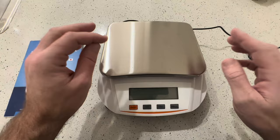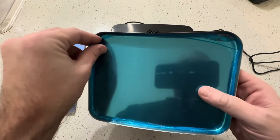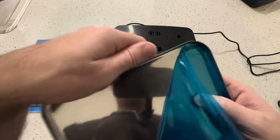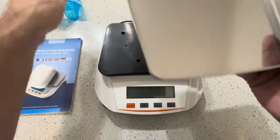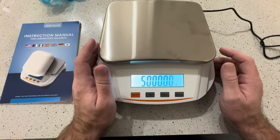One thing I will say — when you get this, make sure you peel off all the plastic. The top has a big one, but the one I didn't peel off the first time was this blue cover on the underside, and it really threw off everything I was weighing. So make sure you peel that off.